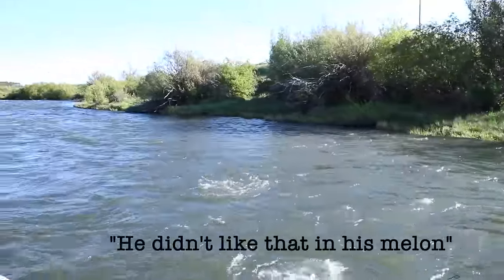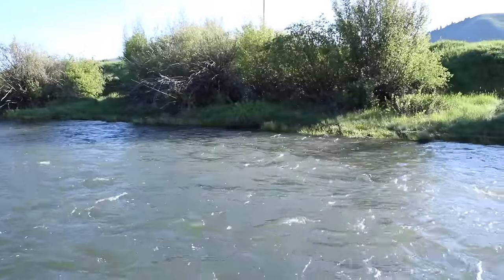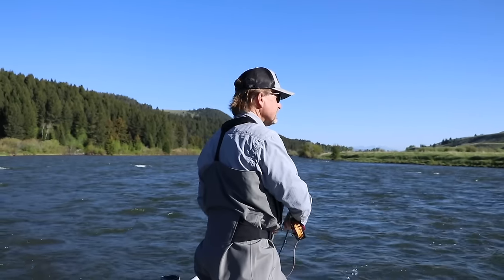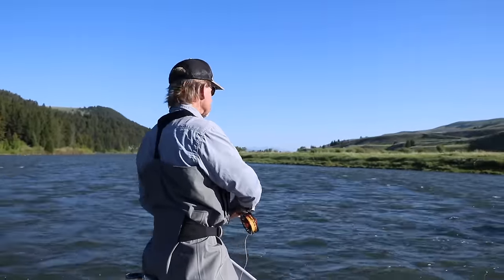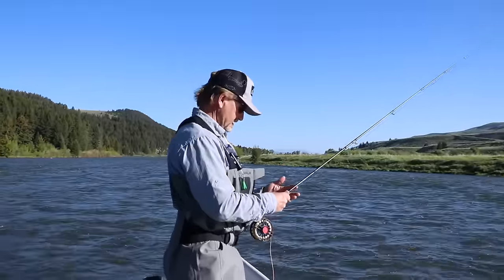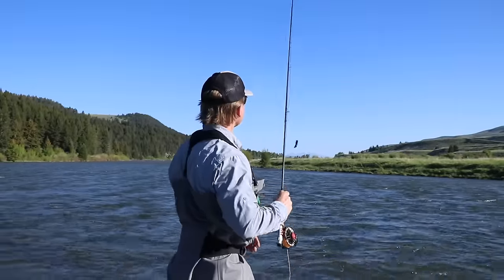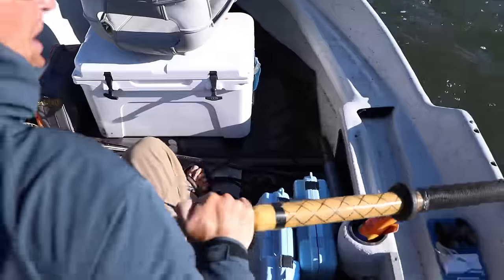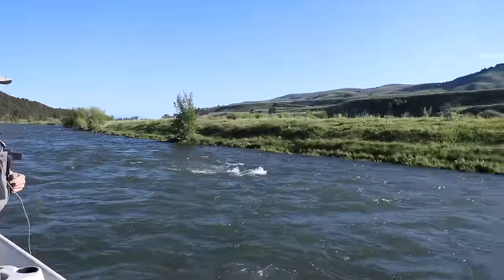That was a fish — we've had three eats in a row, so we're pretty confident they're active. Activity breeds activity, as Russ Madden says. Also remember to check your fly regularly when fishing — people forget and end up fishing a balled-up articulated fly for five minutes before they realize it.